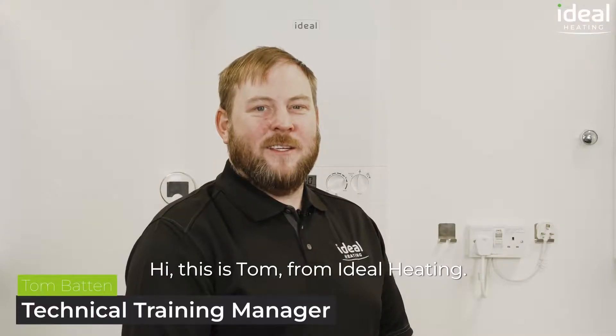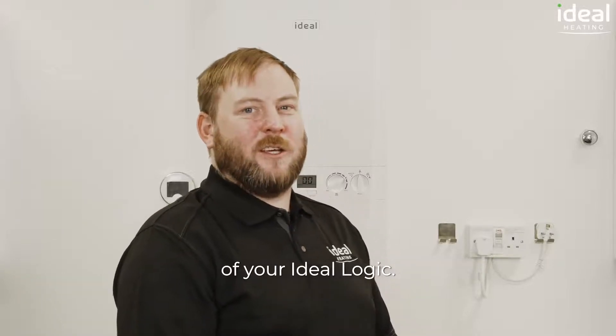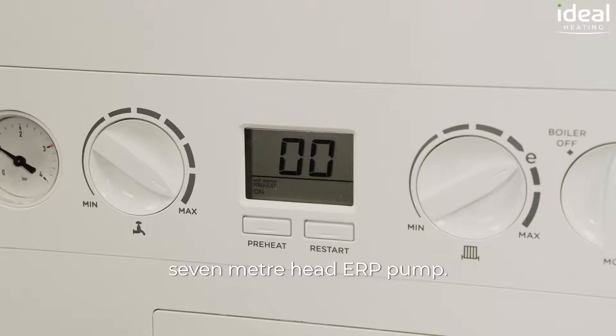Hi, this is Tom from Ideal Heating. In this video I'm going to show you how to increase the pump speed of your Ideal Logic. All Ideal boilers are fitted with a Grundfoss UPM 7m head ERP pump.